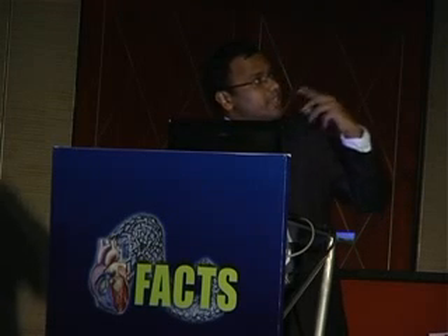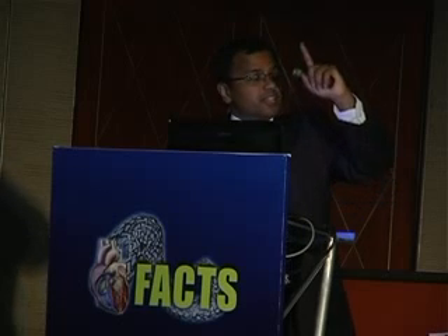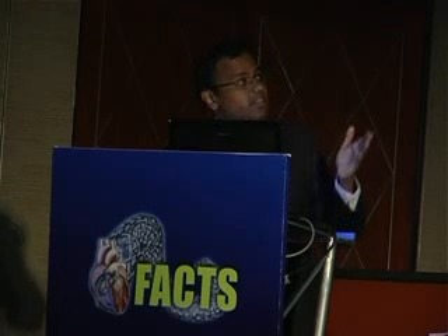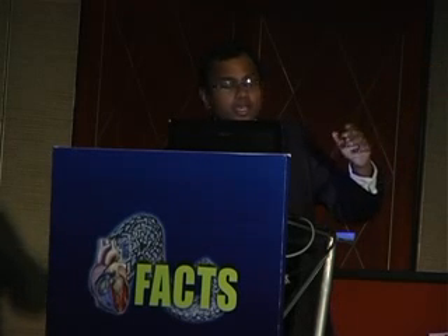Usual dissection — this is the size of the incision which I normally do for our minimal access cardiac surgeries as well. What you see now is the pericardial fat. You move the pericardial fat to the side; the lung can come into view sometimes, and by placing a wet swab you can just move it away.